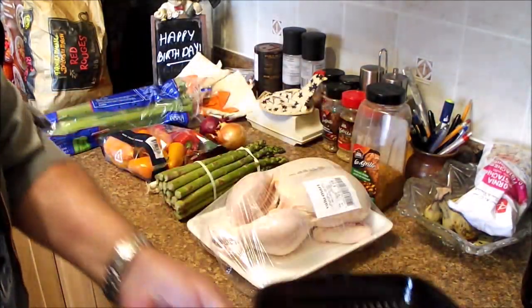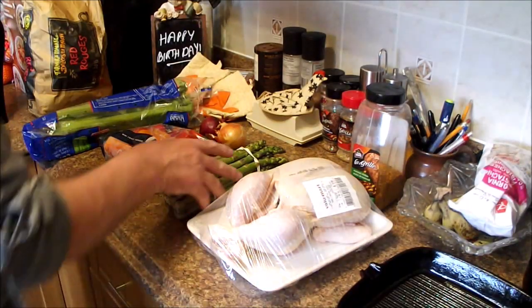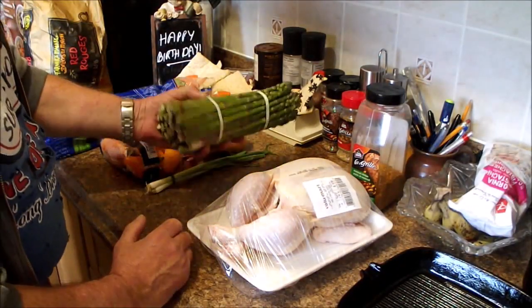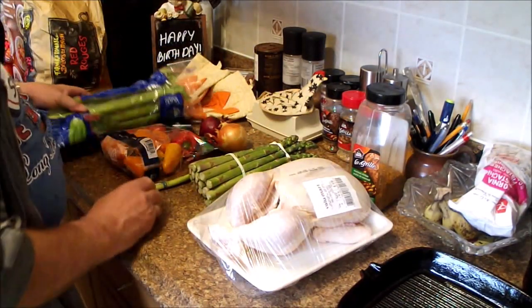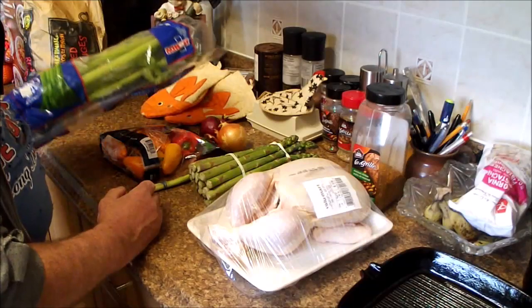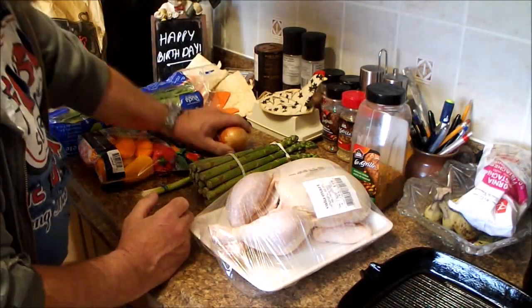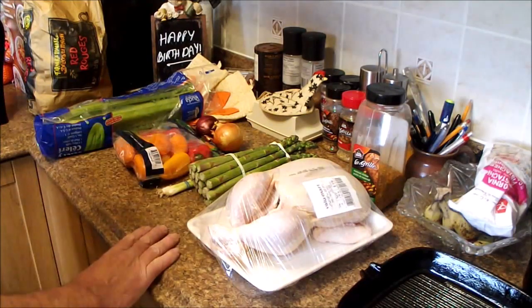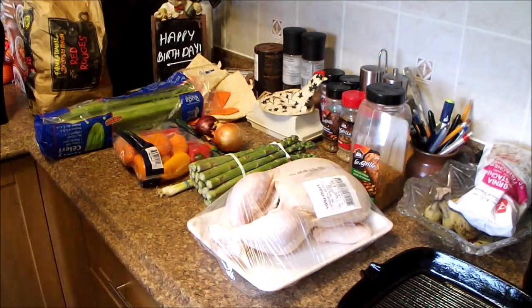Just because I don't have time to play around outside. Asparagus we're going to do in a cast iron pan, sort of steamy and then sauté it a bit. And then we have red potatoes I'm going to clean and boil up. Celery, little peppers, three different kinds of onions — and that's going to be our potato salad. I'm going to get the chicken in the oven and we'll be right back.